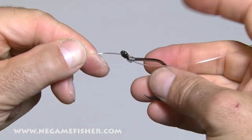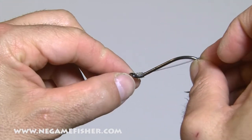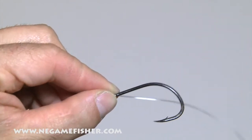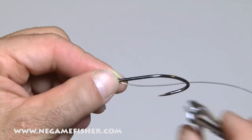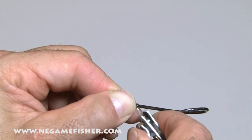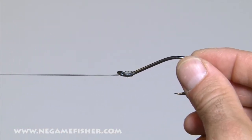Then I'm just going to grab the hook and pull until it's nice and tight. There you go, there's your snell. Now we're just going to cut the tag end off. Now you have your perfect snell.